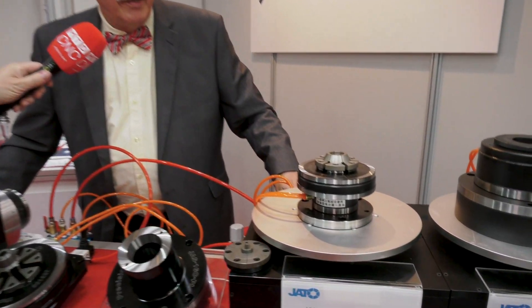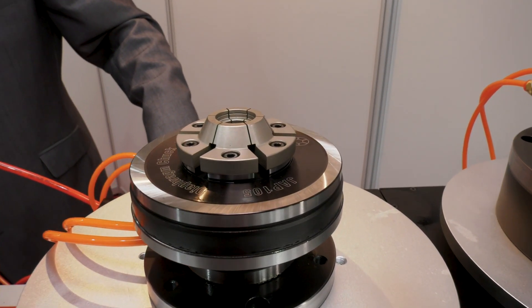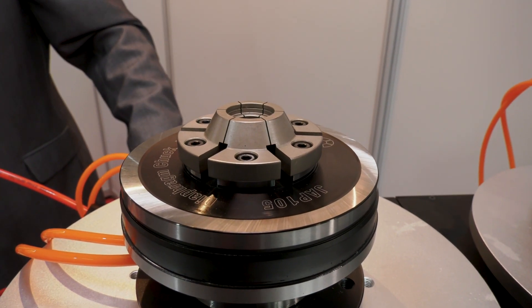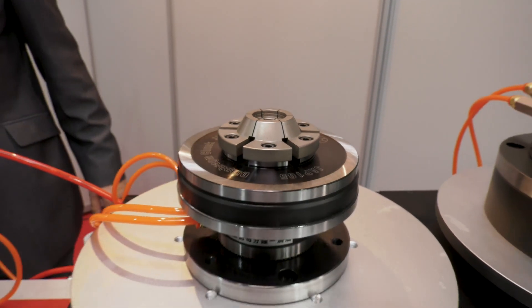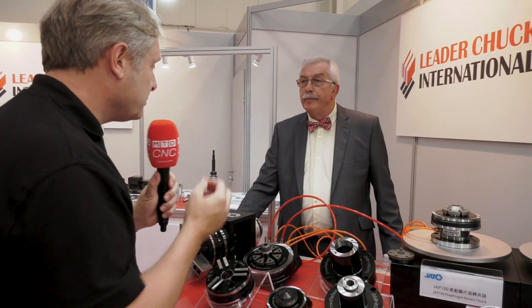I can show you the very small movement on this particular model here. If you just watch, you'll see it very, very slowly move. So perfect — really, really precise, small movement, precise, delicate components. Basically, for any application you can use it really for anything, but it is primarily for holding delicate components.